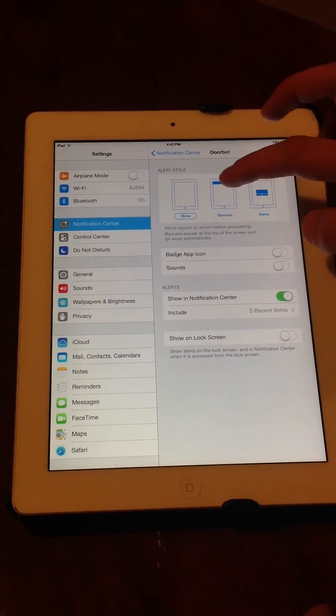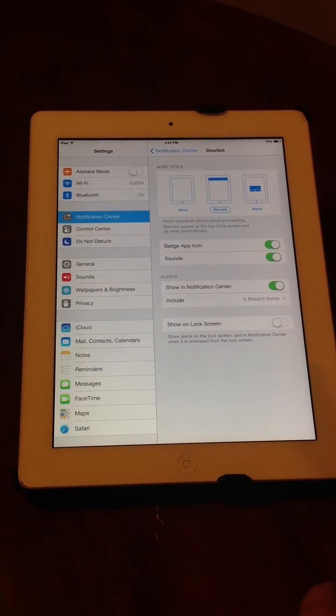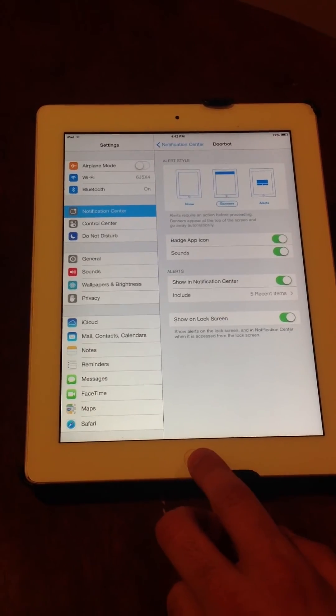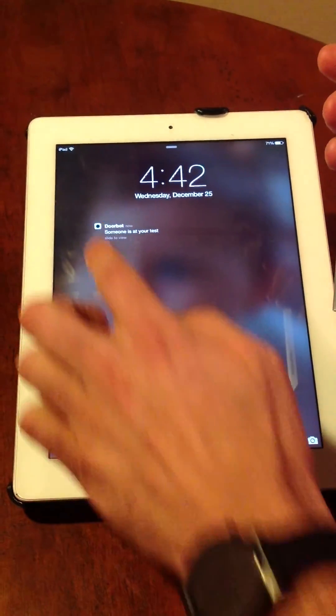They will both appear. We'll set banners, set our badge icon, and also set sounds on. We'll also set it to show in the lock screen. So if your phone or iPad is off, like we have here, it'll appear when we press a button on the DoorBot. There you go.